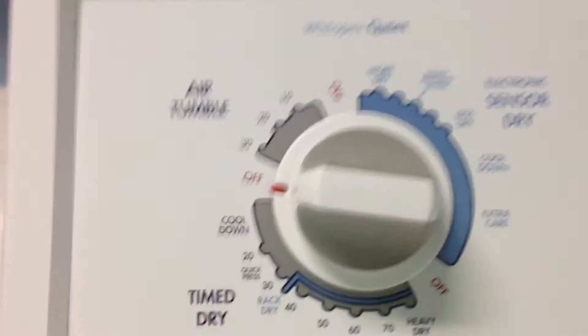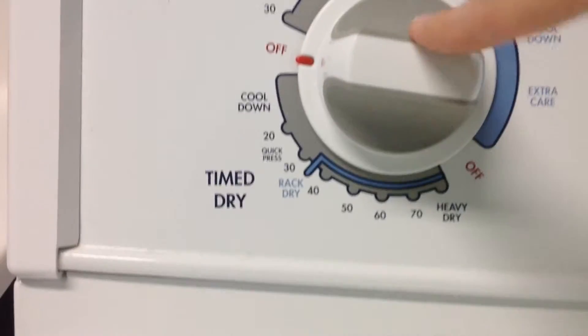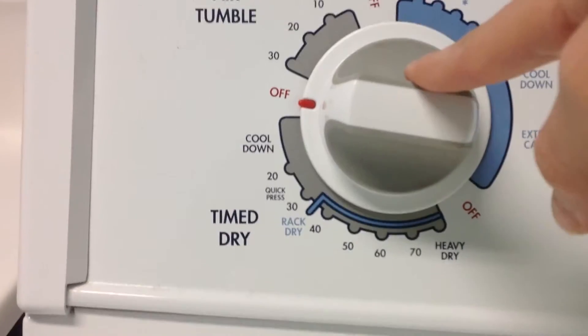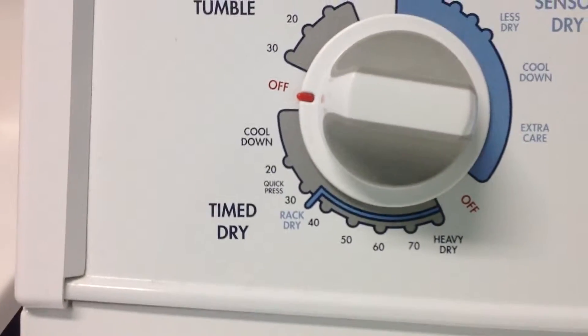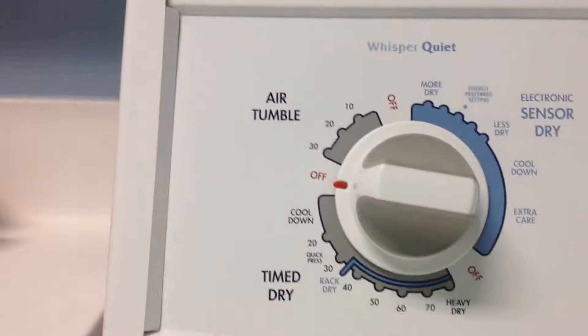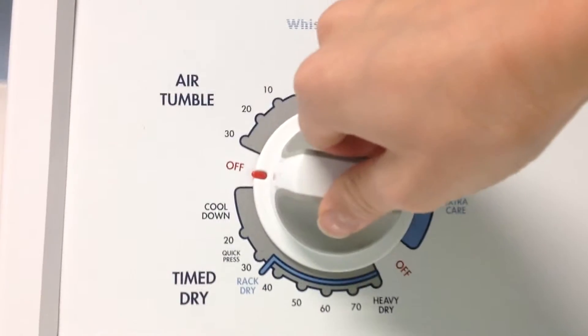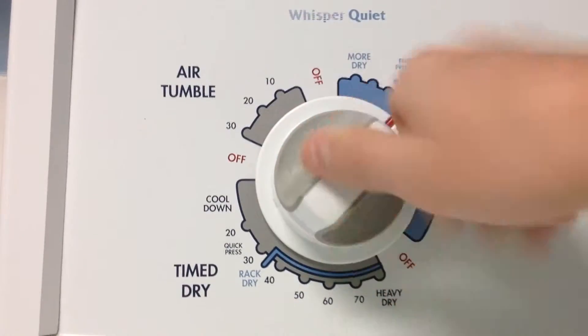Pretty simple dryer — just a basic dryer, well, not basic, but pretty basic. Mechanical controls. KGYS850LQ1 on today's high efficiency — they suck. That's the Maytag on a previous video. It was actually washing, now it's done.